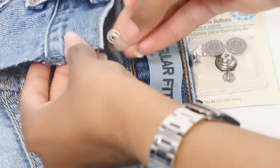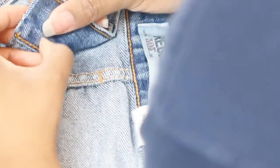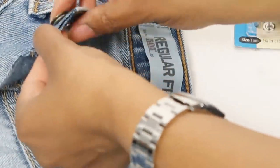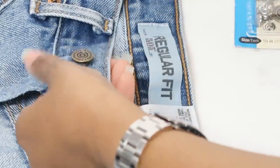Once you have it cut, you can add the new button to the waistband. I love these buttons because they're super easy to apply. I just took the back piece and pushed it through the waistband, then pressed on the front piece until it clicked, and they feel super strong.